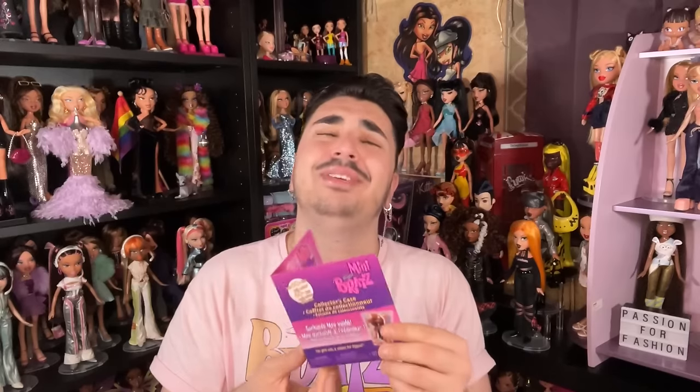We really need a case for Bratz again, like the little handbags and carrying cases they used to make — the fashion organizers. We need that back. Imagine it updated with Always Bratz artwork with slots for accessories. MGA, hire me — I have ideas! I keep getting ideas for Bratz products and I'm like, if I worked full-time at MGA, I could make them roll in the dough.